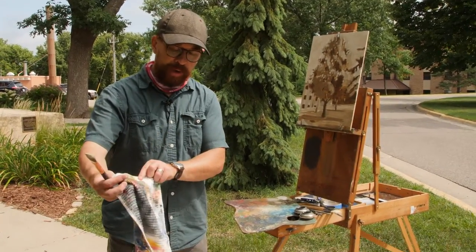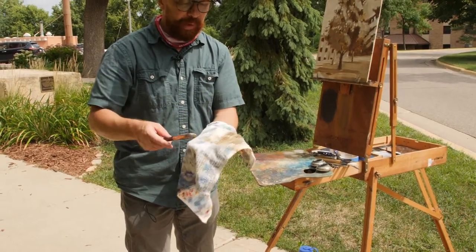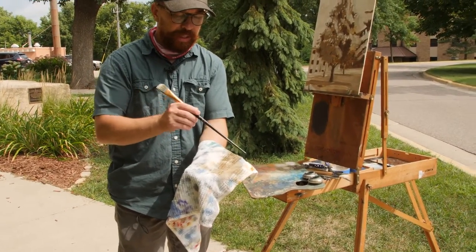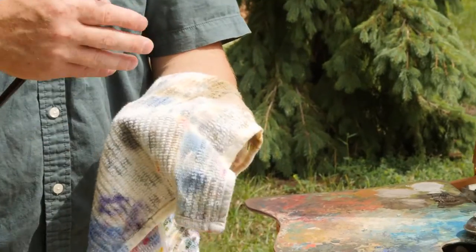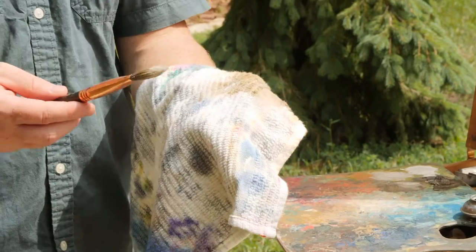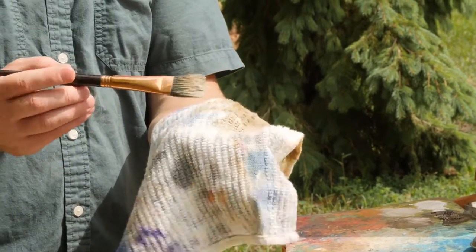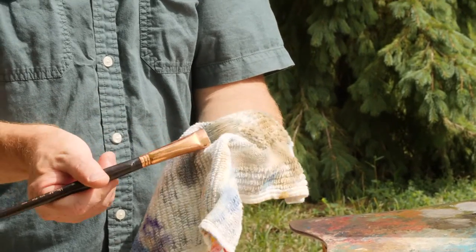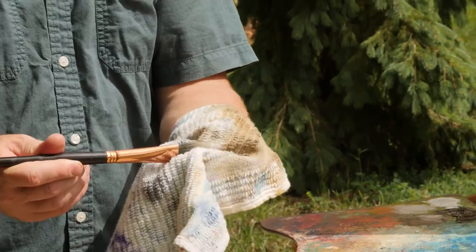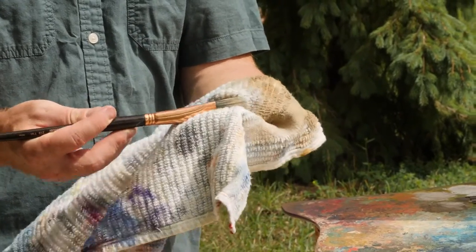I've got my towel and I'm aware of where the wet paint is — it might be hard to tell — but I know that this is where I've been working today. So I keep the towel organized. The first thing I'm going to do is pull as much paint as I can off onto the towel. I've got my thumb in there and I'm digging through the bristles to really try to get that paint to transfer to the towel.